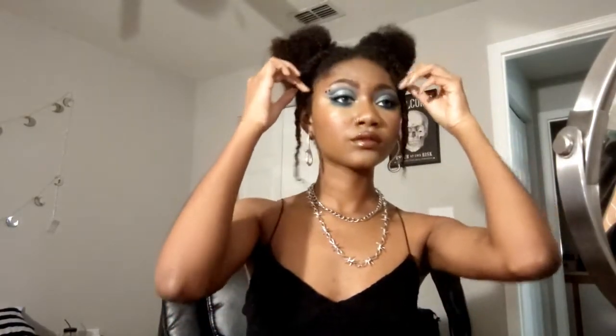Why hello, it's me back from the longest break known to man. I'm going to be showing you how I did this blue cut crease winged thing, along with showing you how I do my fake freckles since that was requested.